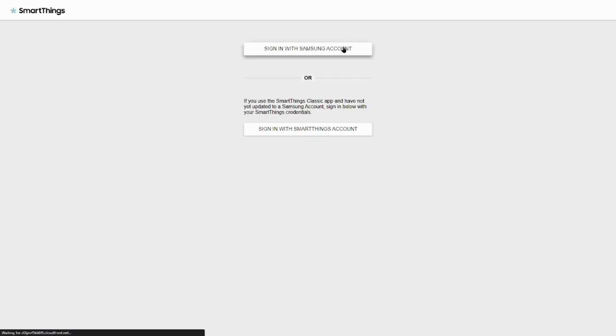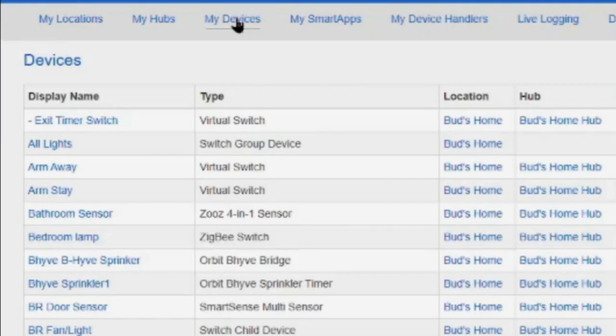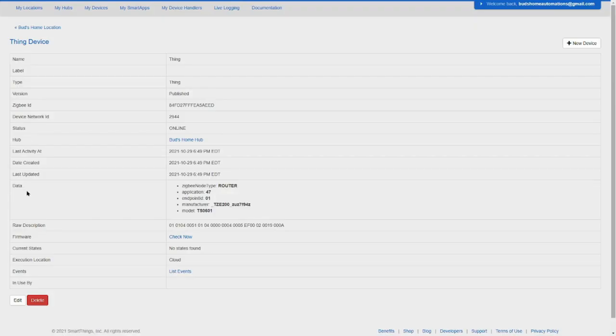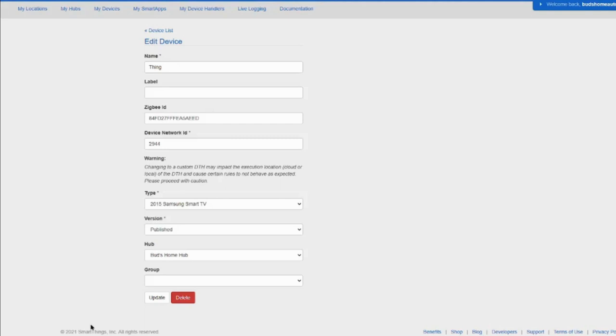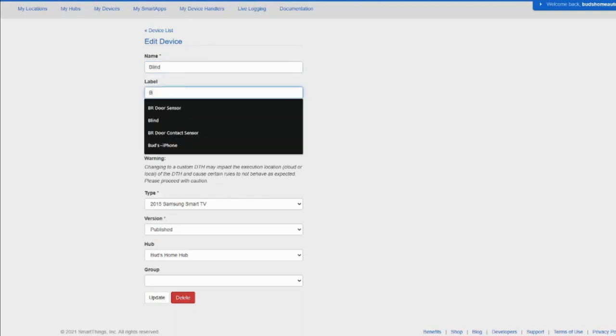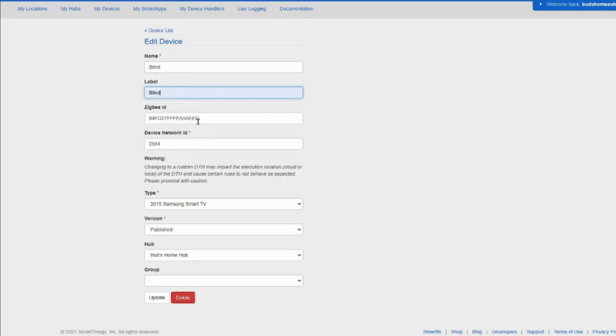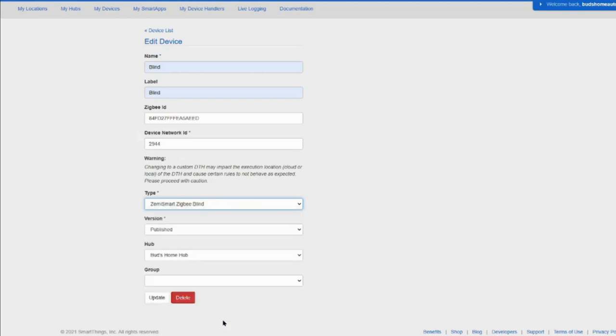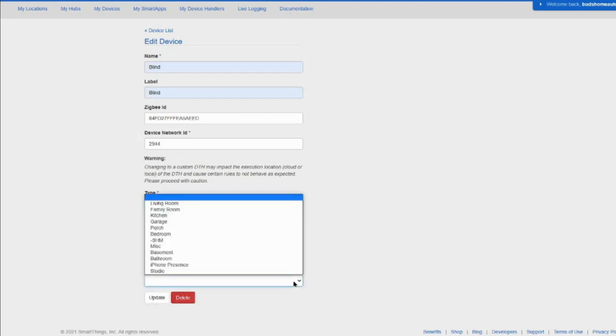Once you have paired your blind, log into your SmartThings IDE at account.smartthings.com. Click on the My Devices tab, find the new device called Thing in the devices list, click on it, and then click Edit. In the edit screen, change the name of the device from Thing to Blind, and add the word Blind in the label name field. Leave the Zigbee ID and Device Network ID as is. Change the device type handler to Zemismart Zigbee Blind — the custom device handler we added. Assign the appropriate hub and group, then save. You should get a confirmation from your Amazon Connected Voice Assistant that the blind was now added.